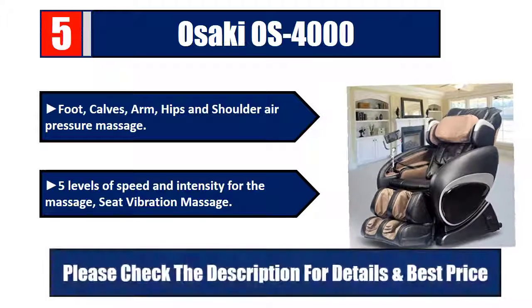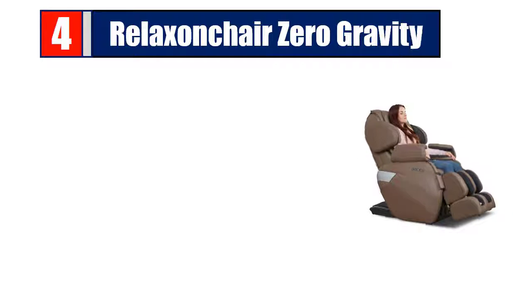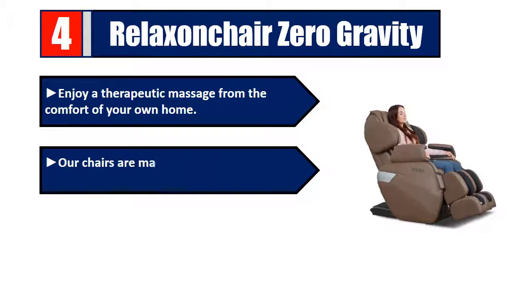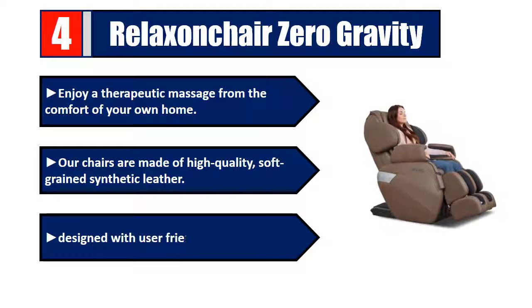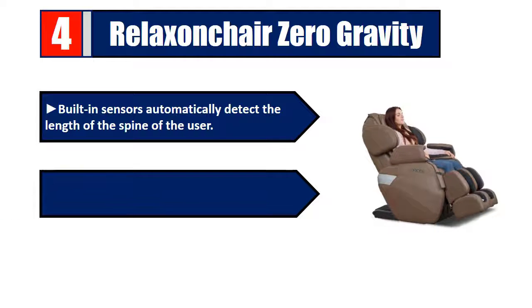Number four: Relax On Chair Zero Gravity. Enjoy a therapeutic massage from the comfort of your own home. Chairs are made of high quality soft grain synthetic leather, designed with user-friendliness in mind. Built-in sensors automatically detect the length of the spine of the user. Features a large viewing screen to easily visualize what functions are activated. Please check the description for details and best price.